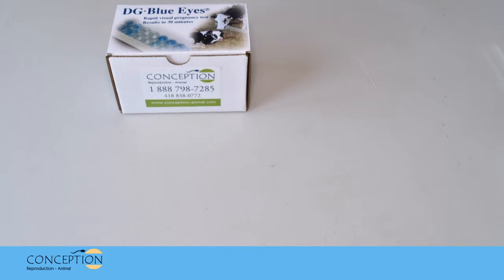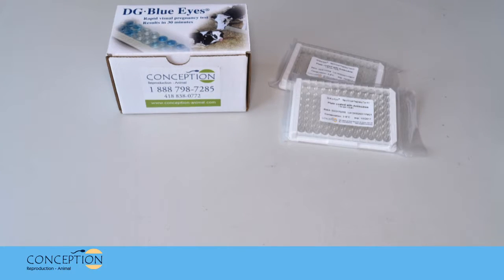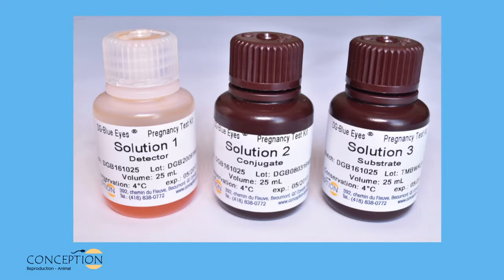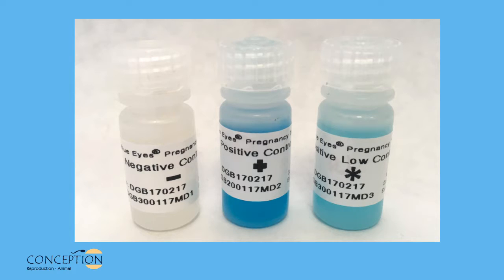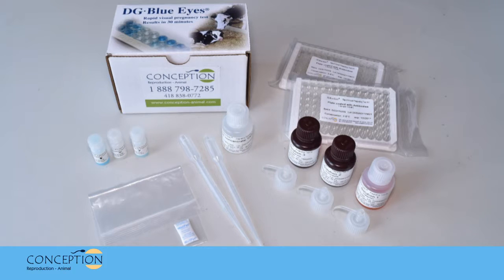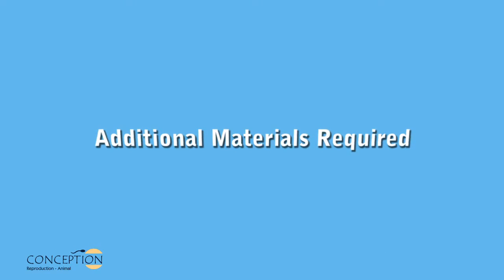The DG Blue Eyes kit includes two 96-well modular plates, solutions 1, 2, and 3. Solution 1: detector. Solution 2: conjugate. Solution 3: substrate. Quality controls: negative control, positive control, and positive low control. A concentrated washing solution 100X, 3 drop dispenser caps, 1 sealed plastic bag with desiccant, and 2 transfer pipettes. Additional materials required are available from Conception.